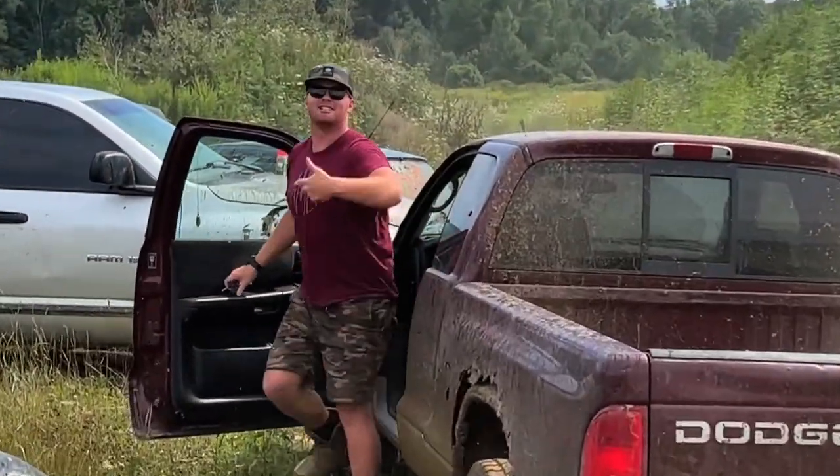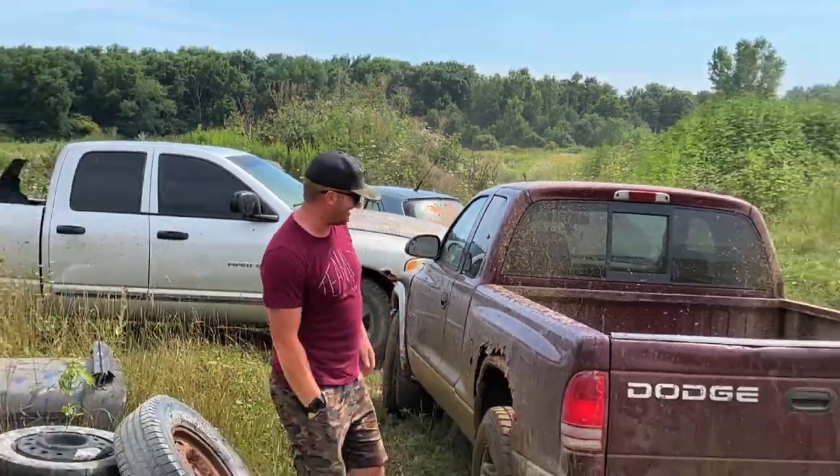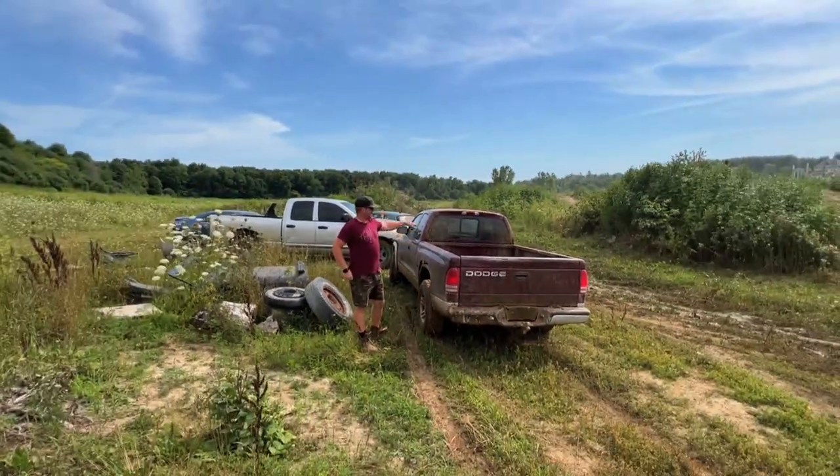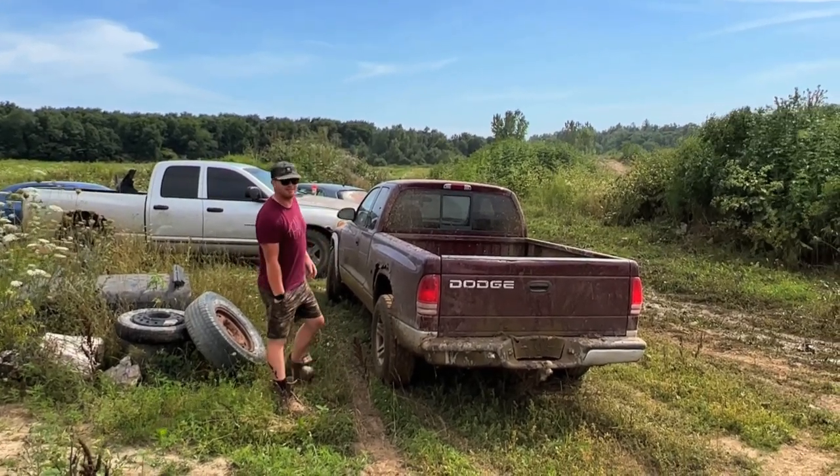So glad to get my adrenaline going for the jump — absolutely, I'm ready to rock now. Alright, I guess I gotta put this on the top of the jump.